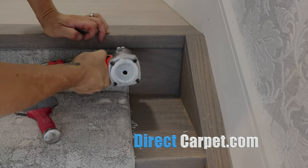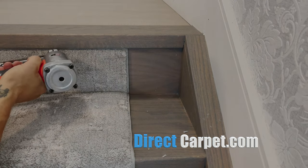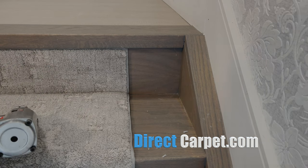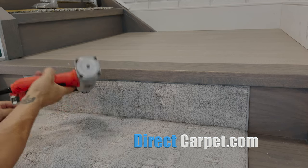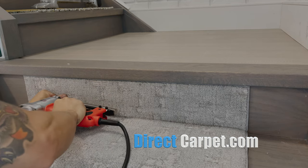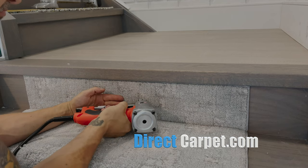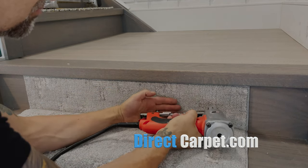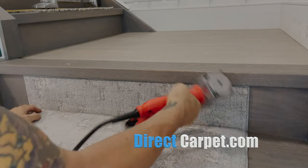If you're looking for this stair runner, it's available at directcarpet.com under Anderson Tuftex Pelican. It's like a light bluey-gray — it's amazing, people love it. 100% nylon, and we make them all custom fit, custom size, custom landings, anything that you need. Just hit us up in the chat button or send us an email to support@directcarpet.com and we can do anything you need.